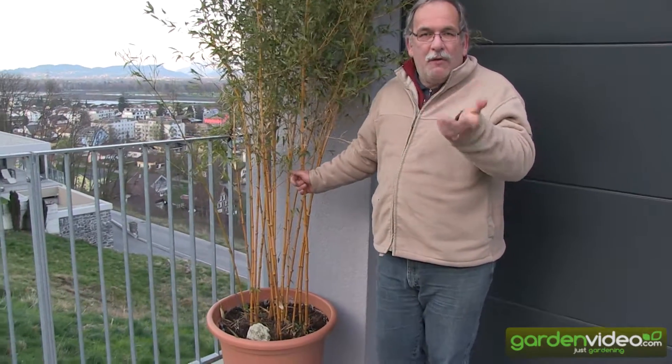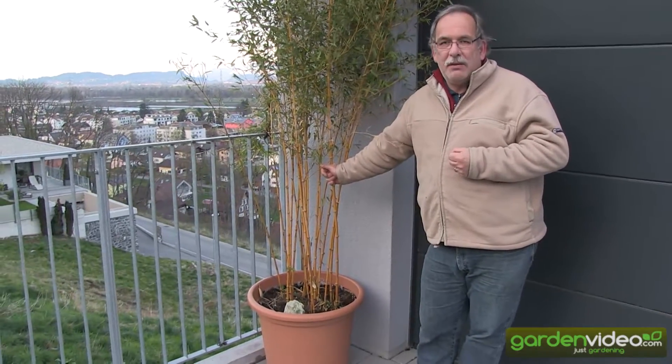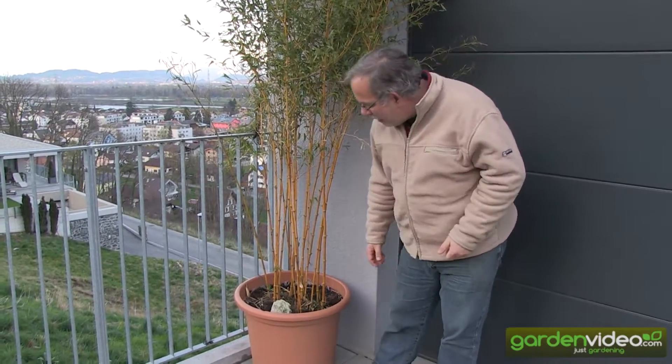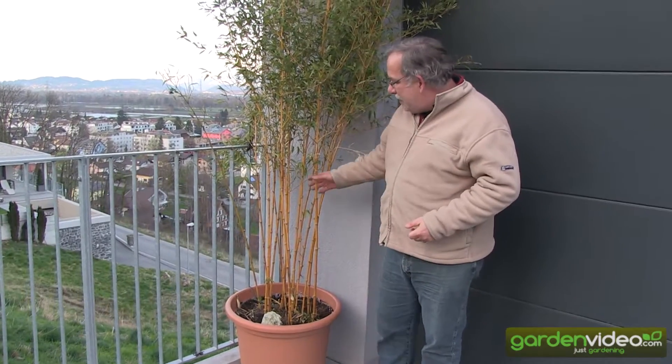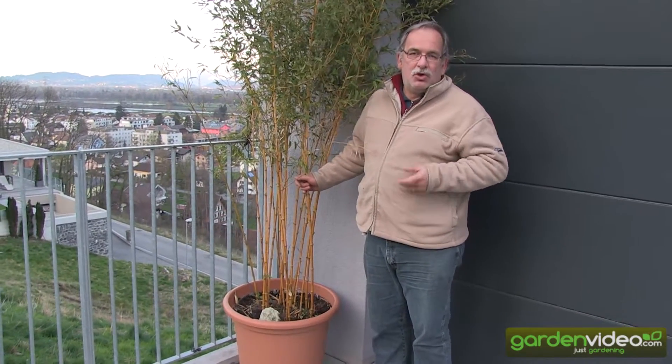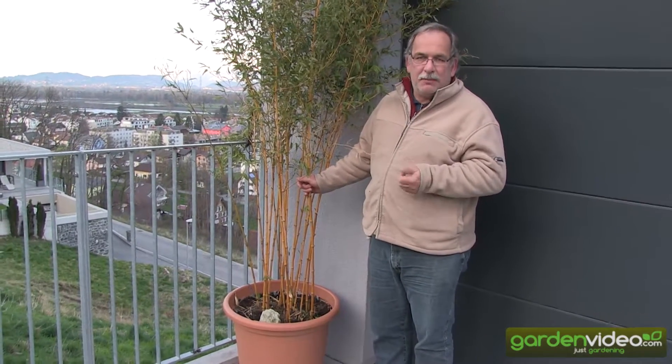Often you have the question from consumers about how they can overwinter a bamboo plant in a pot. The first thing which is important is to have a big pot — this is about 200 liters, and this is the minimum size you should have for a bamboo to keep it 3–4 years in a pot.